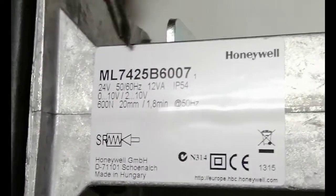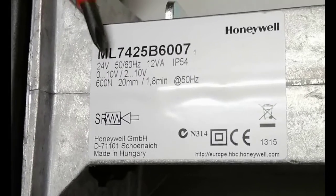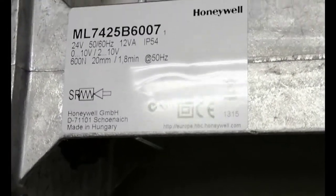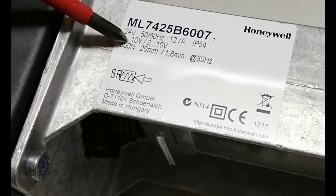This is a valve actuator from Honeywell with part number ML7425B6007. It needs a 24 volt power supply for operation and the stroke length is 20 mm, so we can use it with 20 mm globe valves. This is mostly used with AHUs and the closing force for this actuator is 600 N.